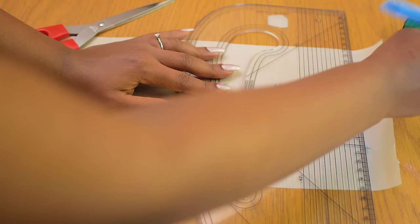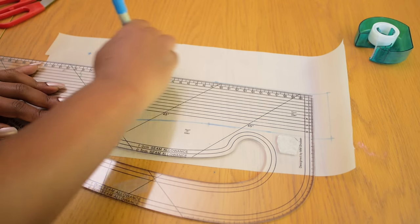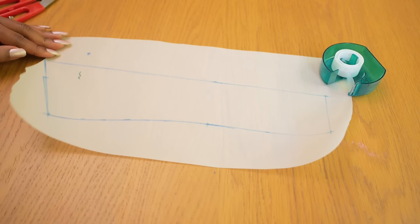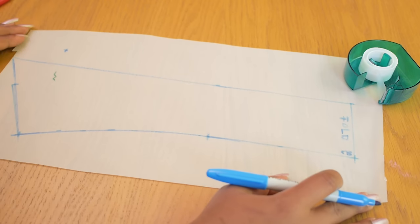I turn the pattern paper around and draw a diagonal line from the center front point — this gives a pointed collar tip, but you can make it rounded if you prefer. I want my collar to be 7 centimeters tall at the center back, and I connect that 7-centimeter point to the diagonal line so both lines meet, forming the complete main collar piece shape. I mark fold points and notches, then add a 1-centimeter seam allowance all around except at the fold end (center back).